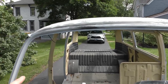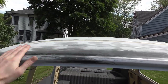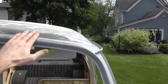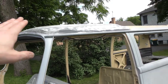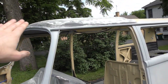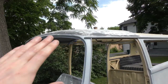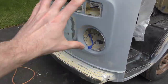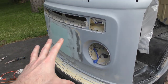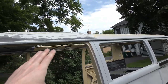I'll wipe that all down with solvent cleaner. My goal for the end of today is to get the whole nose re-sprayed with primer and that top part just sprayed with primer just up to here.